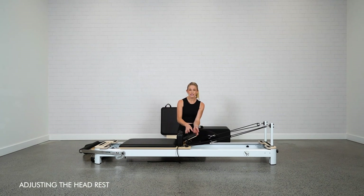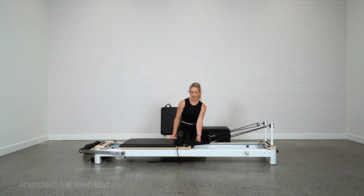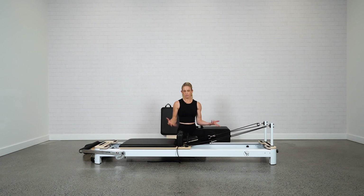Moving along, we have the headrest with three positions: flat, all the way down in line with the carriage; a second raised position; and a third with a little more raise. Personal preference for head and neck support — whatever feels comfortable. In some videos the instructors will tell you to put the headrest flat or raised, and that's all about spinal alignment for those exercises.